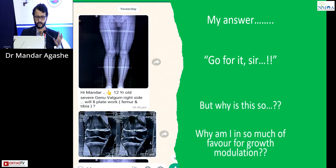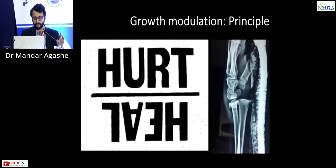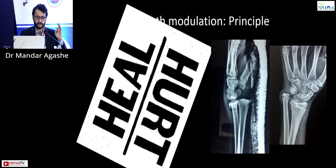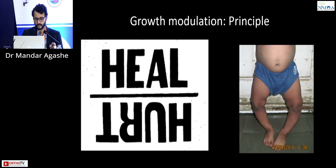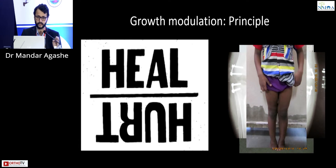Why is there such favor for growth modulation? The principle is that when a displaced physeal injury affects the physis and causes deformity with a physeal arrest, we can affect the physis in a similar way and convert that hurt into a healing process by creating a force opposite to the deformity, correcting even severe deformities over time.